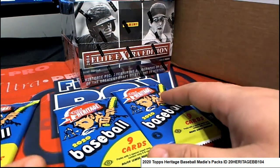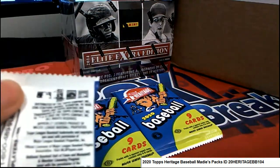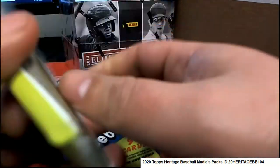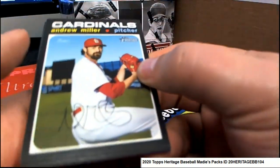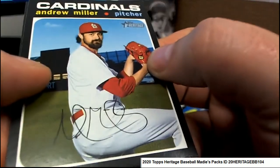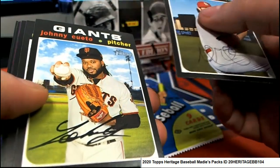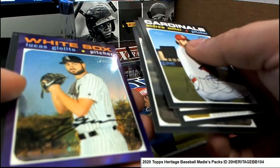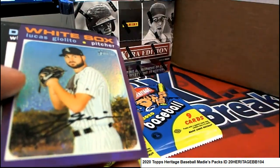Let's throw some Heritage — here we go, come on hotbox packs, let's see what we can pull. Come on, red ink auto — oh, there's one for you, nice!